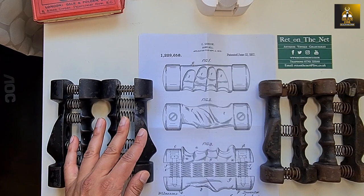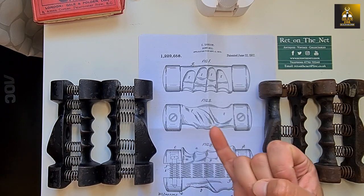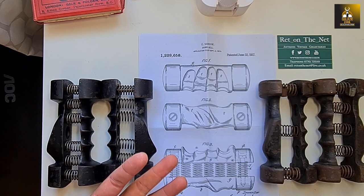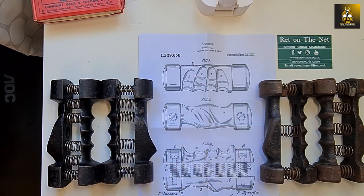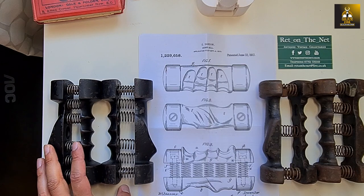I've got other spring grip dumbbells from Eugene Sandow — one with the bell, others with a leather handle, others for children, others for women. He designed all these different dumbbells for different people and different purposes. Of course he made a lot of money on it. A lot of people still believe it was a gimmick, but I enjoy the history and the thought process that went into designing these pieces. They're very interesting. So there you have it — the ergonomic spring grip dumbbell as invented by Eugene Sandow.